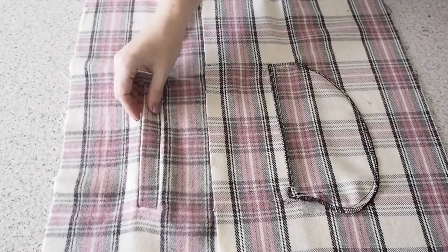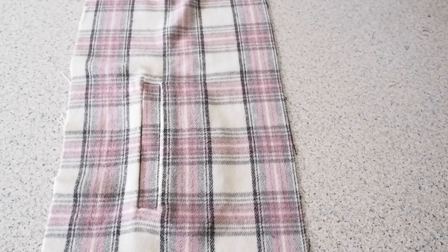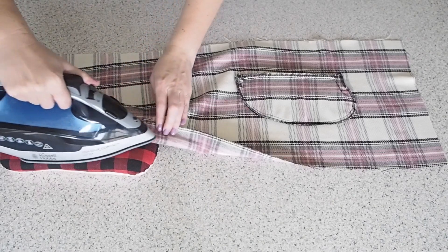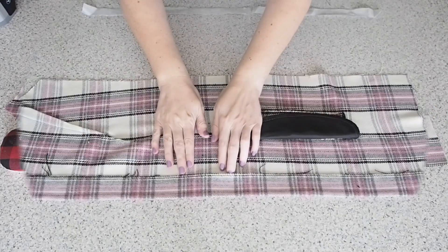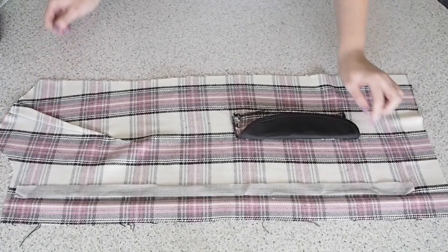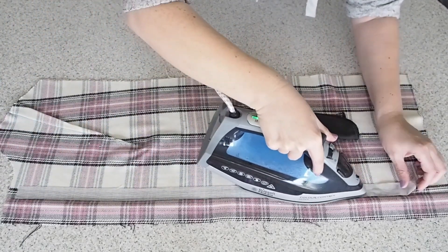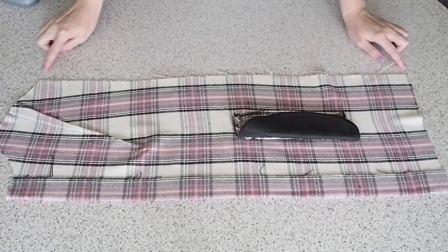Super pleased with this. So now that my pockets are all in, I'm ready to do a little bit of prep work on the front facing. I'm just going to press the facing to the inside to give myself a nice little crease line, and then I'm going to place some of that seam interfacing right up against that crease line and press into place. That's going to add a little bit of structure and support for my press studs, which I'll be applying later on. Now that all of my prep work is done to the front, I'm ready to add the sides.